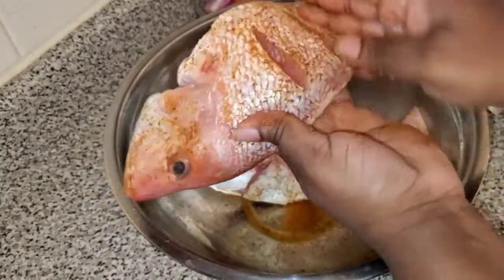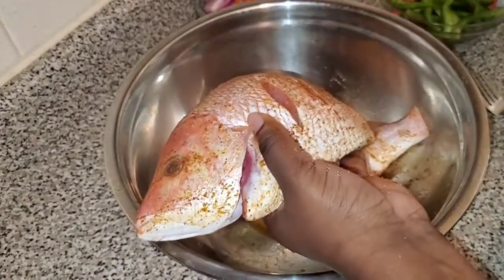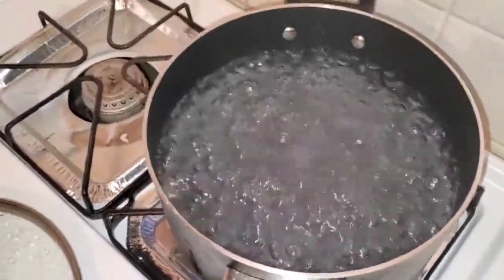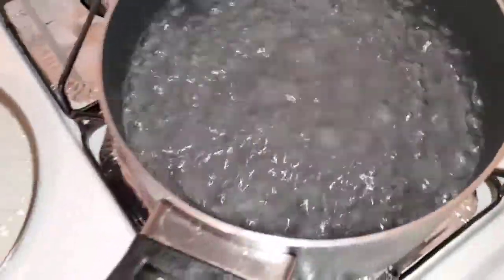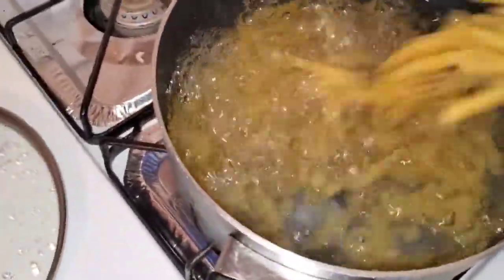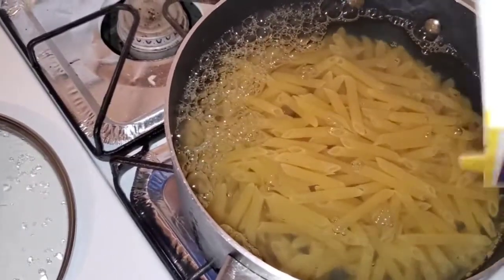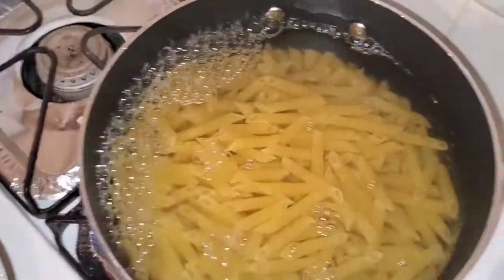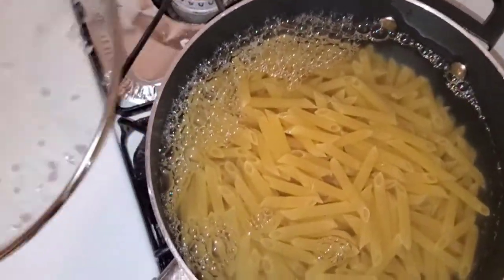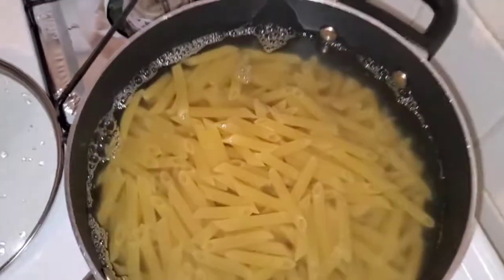This is a quick Sunday dinner I'm whipping up for the fam. I already have my water boiling — I salted it nicely — so let me go ahead and stir in the pasta. Going in with the whole box. I'm going to let that cook for about seven minutes.